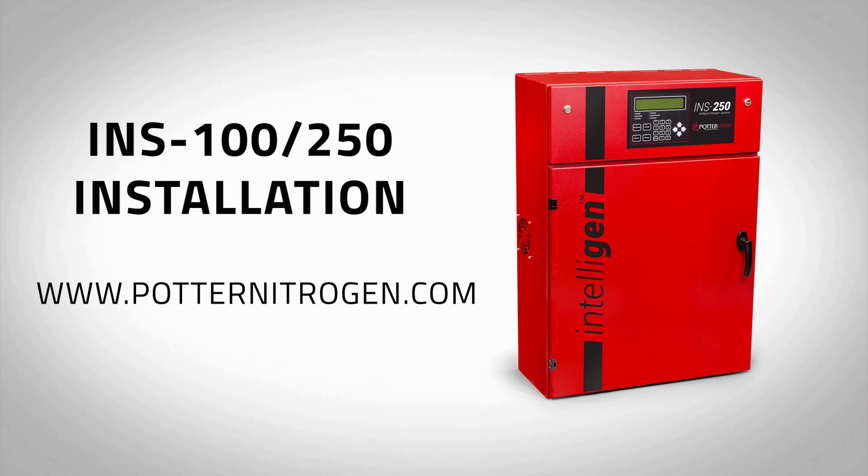This completes the installation for Potter's INS-100 and INS-250 Nitrogen Generator. For more information, please visit www.potternitrogen.com.